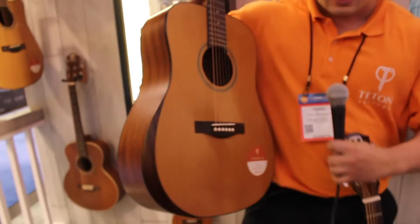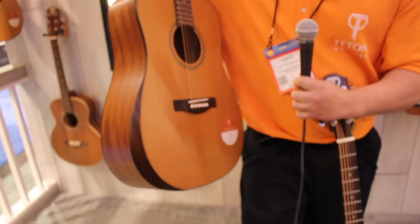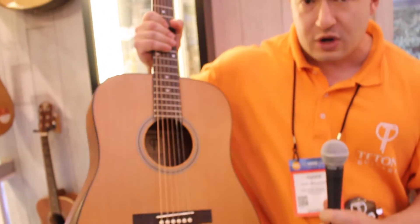And over here, new for us, is the armrest series. Now we've had this series for a while, and we've decided to expand it into the 105 series, making it super affordable. These guitars are super comfortable.